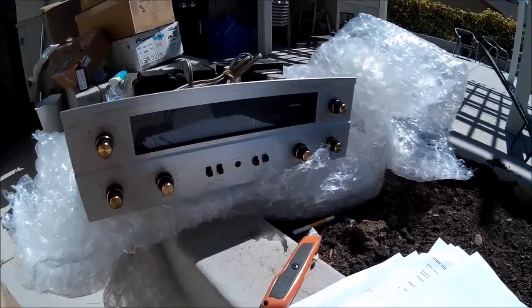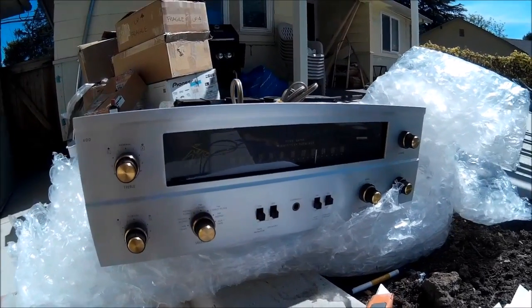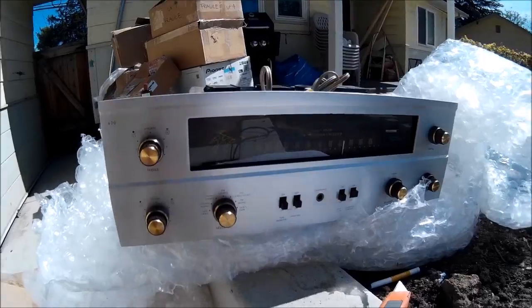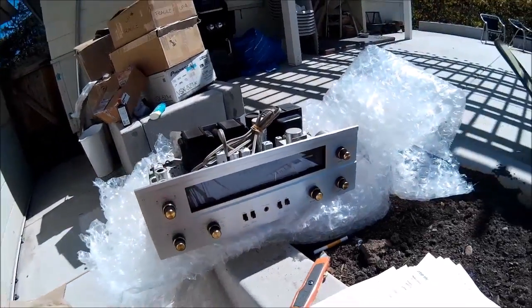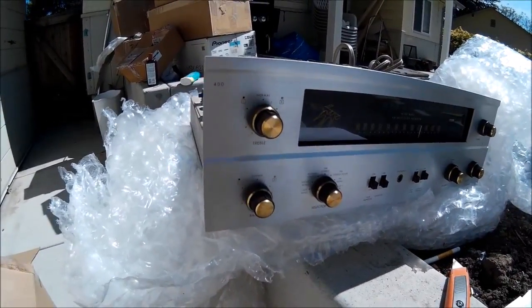Some time ago I told you guys that all the Fischer receivers, stereo amplifier receivers, were out on the shelf. Well, obviously not. Here's another one that I found that I purchased years ago. It's the beautiful Fischer 400.